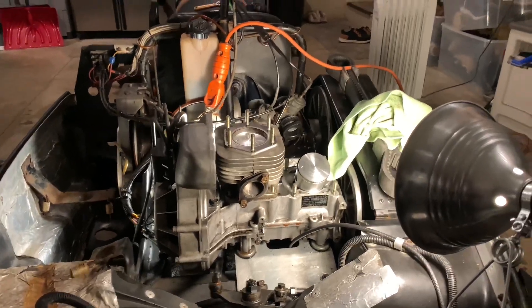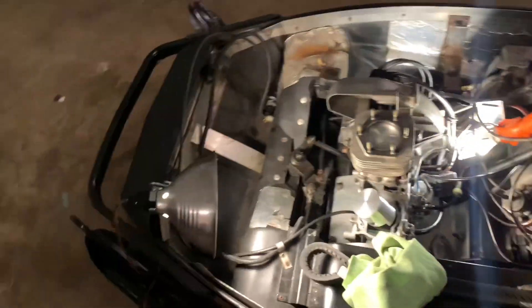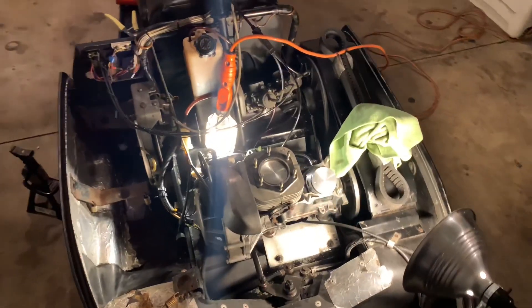What's up guys, it's Biggie's Hobbies. Surprisingly, the pistons came in under two to three days — it was three or four days — and I did not expect them to come in today. So we're gonna get straight to putting this sled back together, and I'm feeling a lot better about myself today.